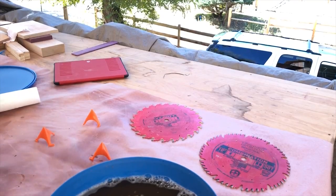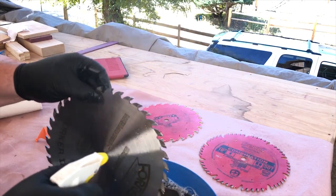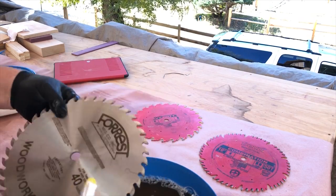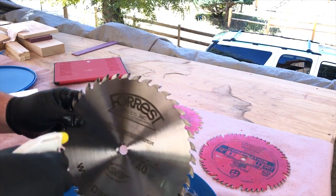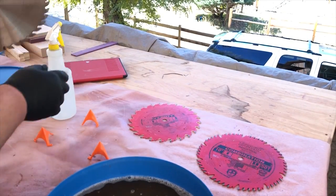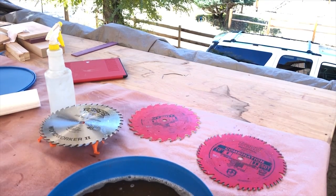Next I take it out of the bath and spray it off with fresh clean water on the front, the back, and in between the teeth and down in the gullets to get all that soap off. Once finished, I shake off the excess water and set it on three painter's pyramids and let it dry a little bit while I work on the other two blades.